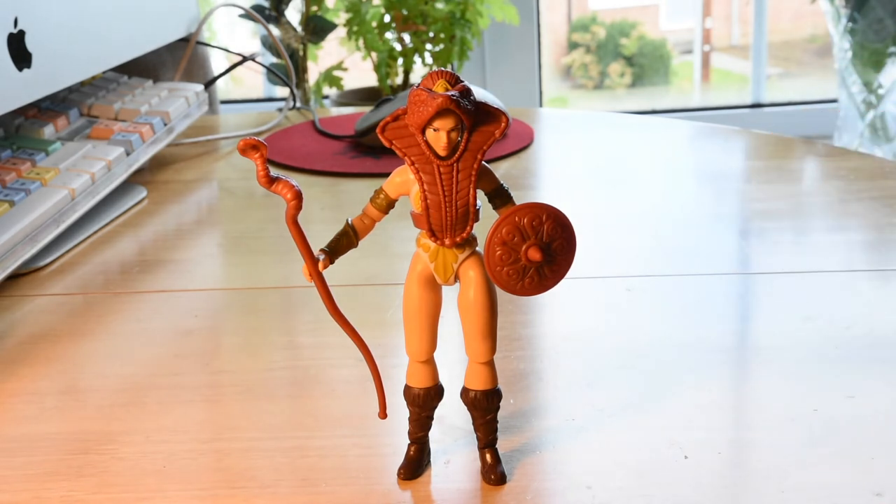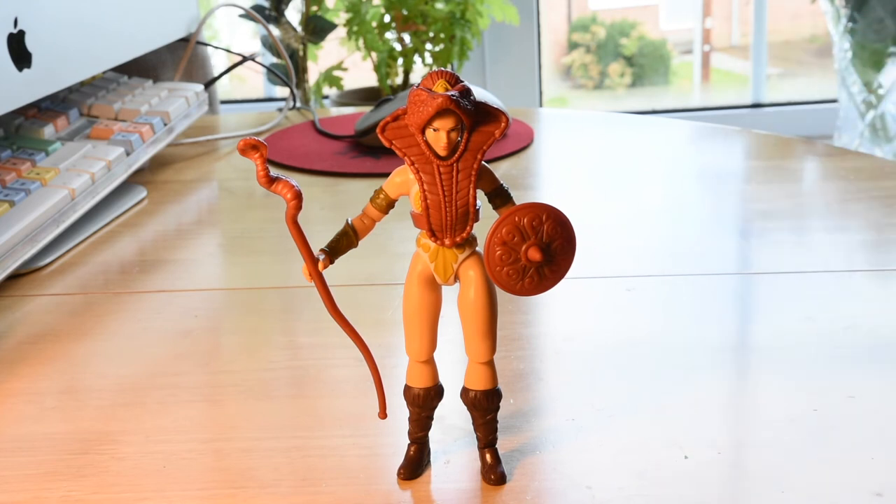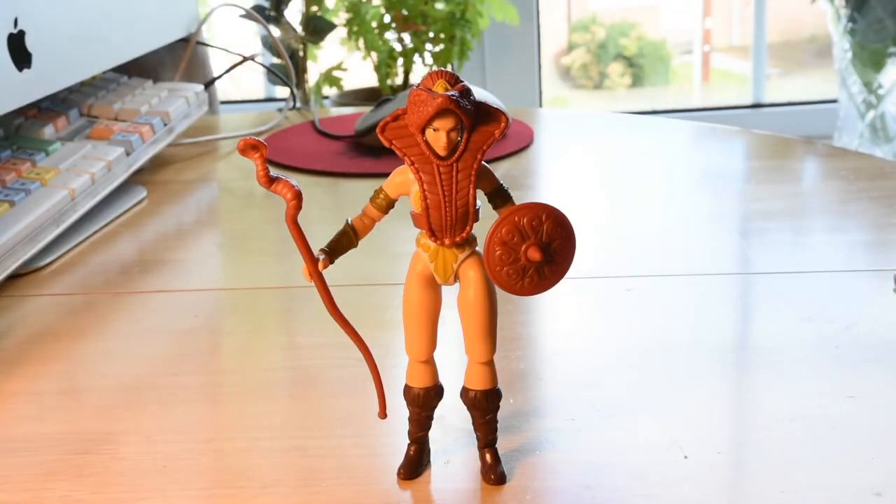This figurine is 14 centimeters tall, which is quite average compared to others — a really good size. The artwork on the packaging is insane. You can see Teela slashing Merman, and even the king and queen on the back. I think all of the artwork for these figurines is amazing and really well done — that's one more reason why I love this collection.